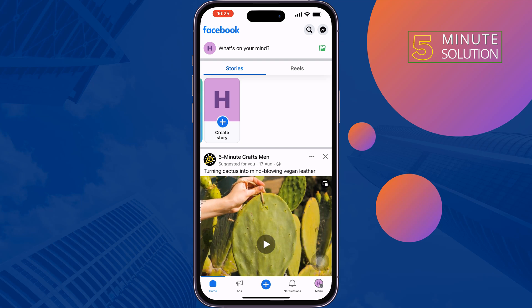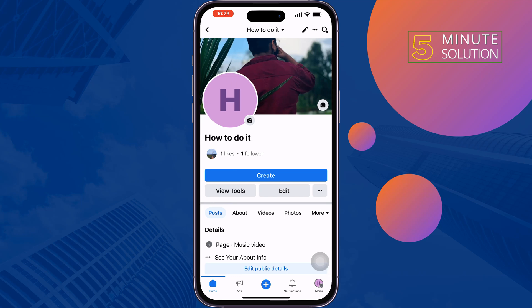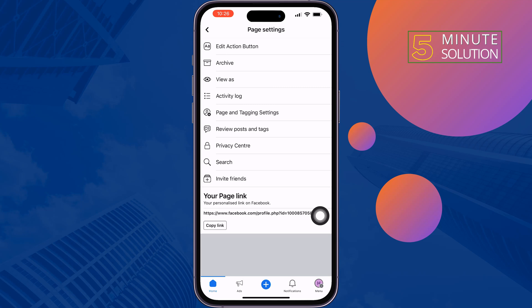First of all, switch to your Facebook page and open your Facebook page profile. Then tap on the three dots and tap on Edit Action Button.